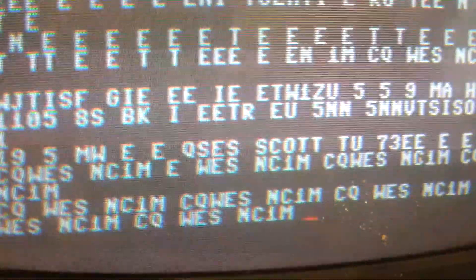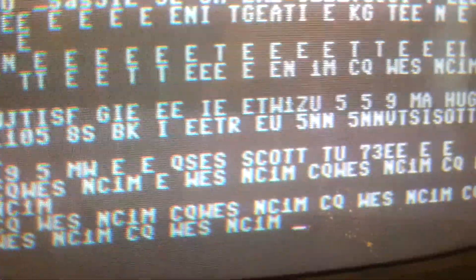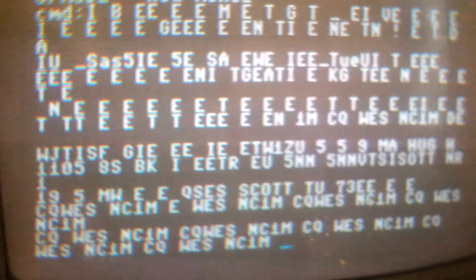So wherever NC1M is, you have officially been received on a Commodore.